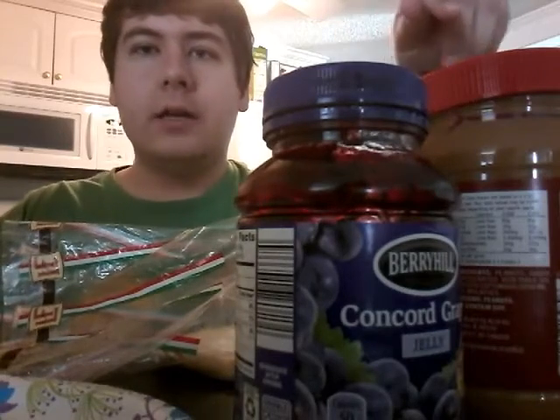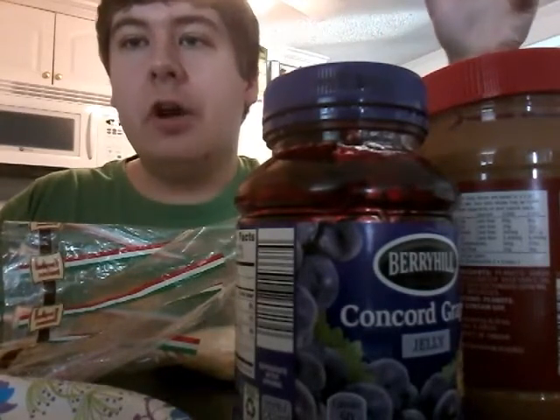Hey guys! Cooking with Carl here. Carl says that you can make your very own peanut butter and jelly sandwich. If you ever wanted to learn how, now's your chance.